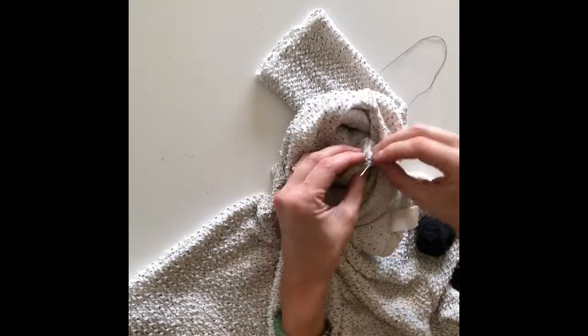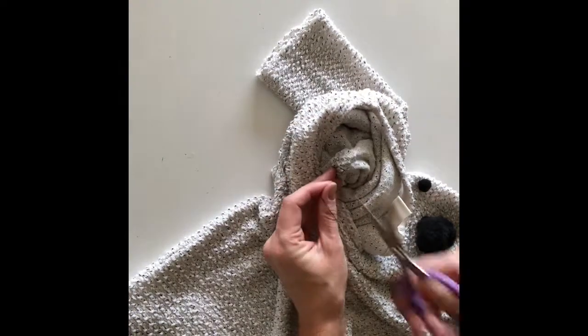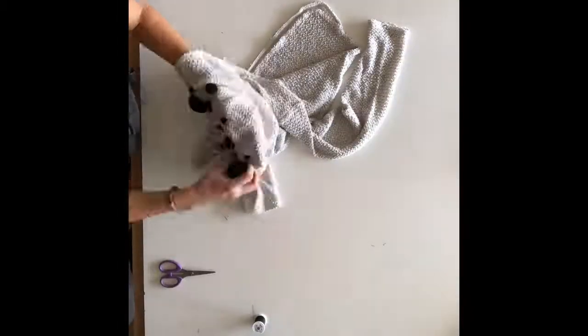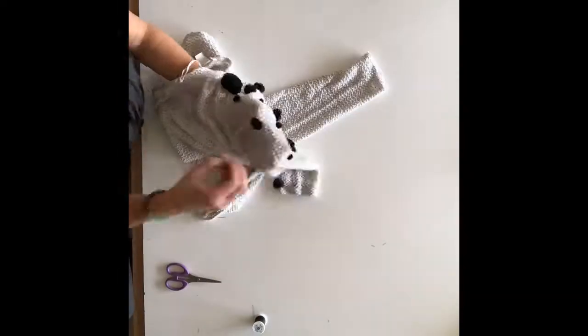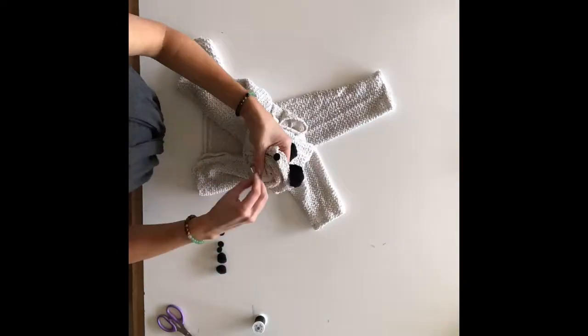Just be sure your thread is tied off really well before you move on to the next pom-pom. Keep going until your sweater looks exactly the way you like it — and that's really all there is to it. This project is so simple, a little time consuming, but you should be able to finish it in about an hour to an hour and a half.